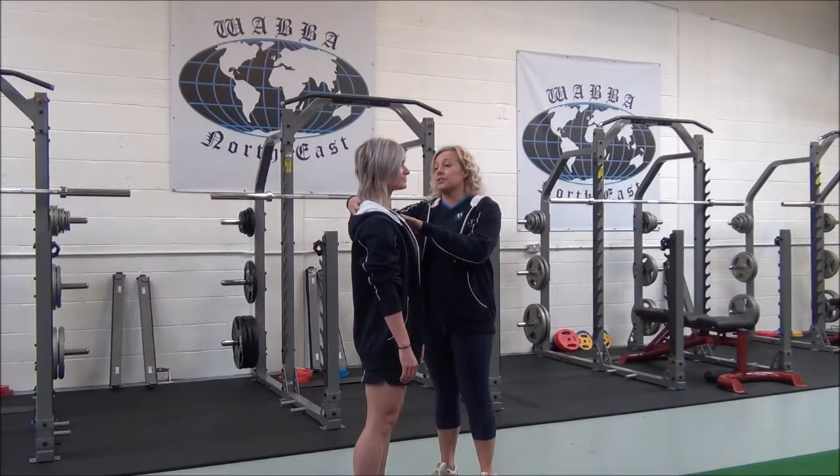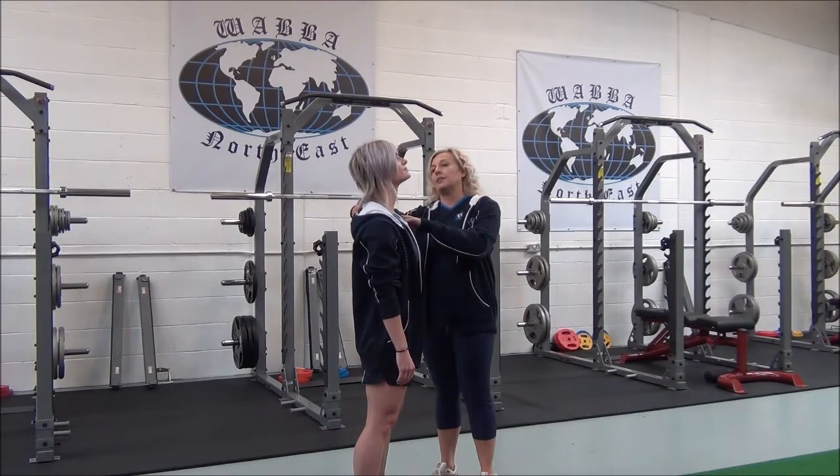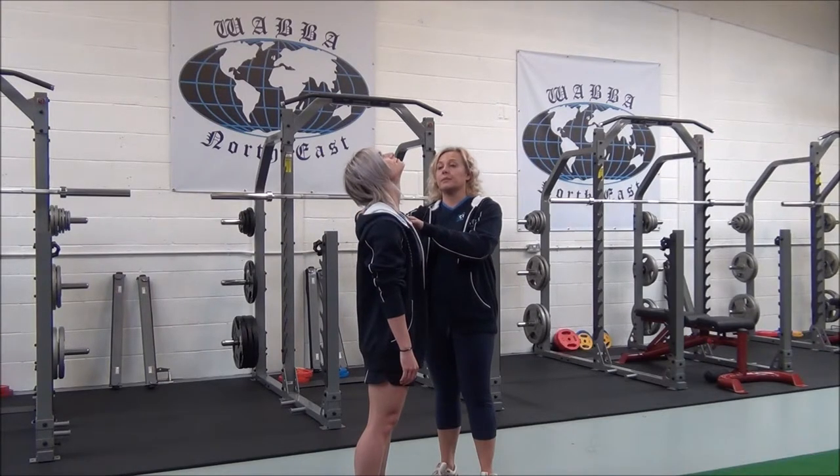Breathe in. As you breathe out, you're going to tilt the head back gently — no forcing — and look towards the ceiling until you can feel a stretch. Can you feel that? Yeah. Okay, good. So gently come out of the stretch.